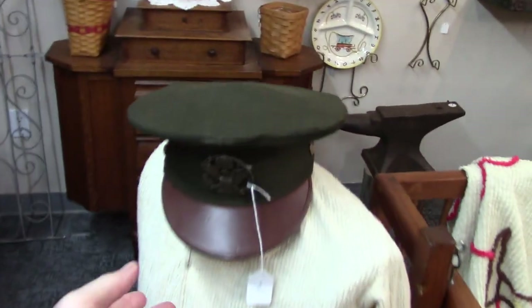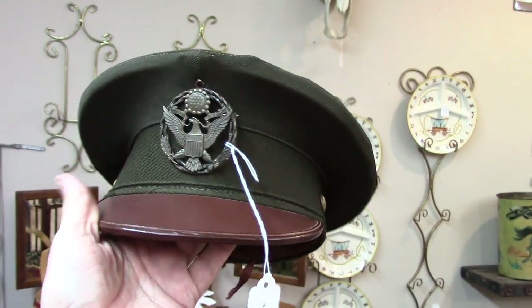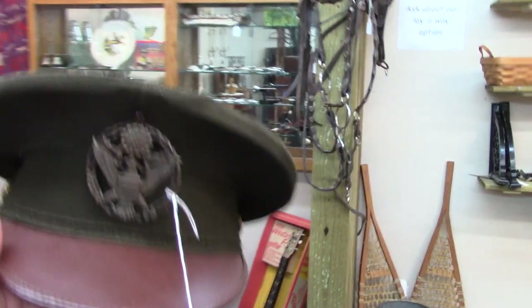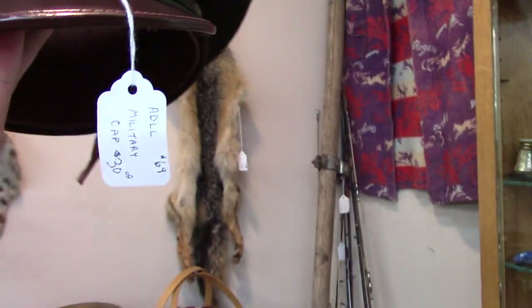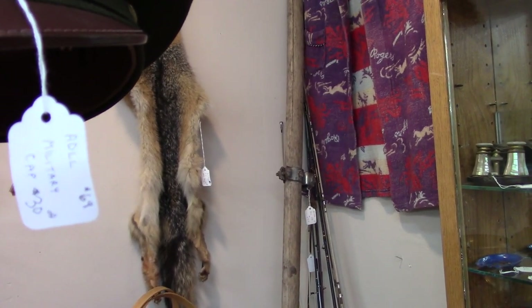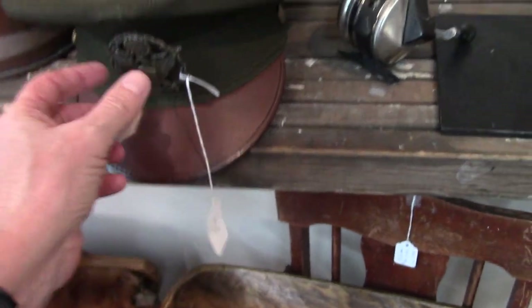I'm back at the old town antique store and somebody asked me to show this hat a little better than what I did, so I'm trying to get a good look at it. Let's see where the light really looks good. You can see the emblem and you can see the price — $30. I'm thinking that's what that says. Let me sit it down and look at it again — $30.